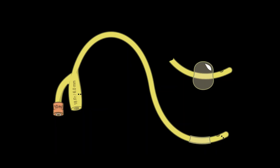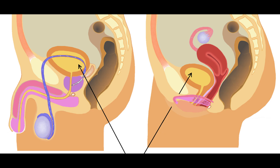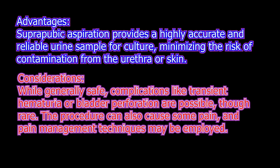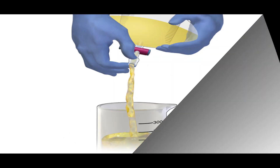The second method is catheterization. This method involves inserting a catheter into the bladder to drain and collect urine when a patient cannot void on their own or when a sterile sample is needed. The third method is suprapubic aspiration. This invasive method involves inserting a needle directly into the bladder through the abdomen to collect a urine sample. It is used when other methods are not feasible or when a highly sterile sample is required.